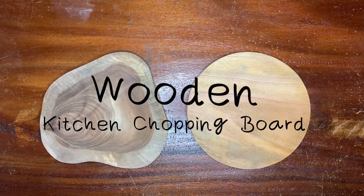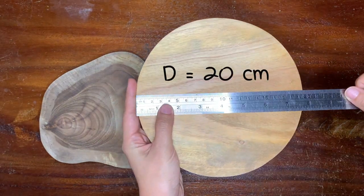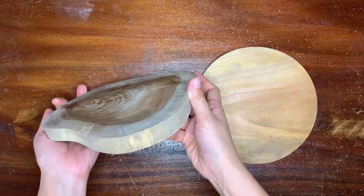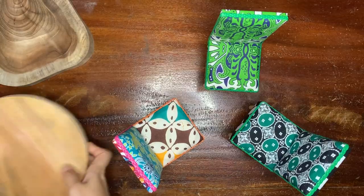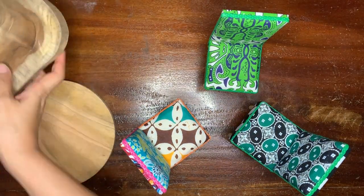You don't have to make a fake printed wood texture if you can have these. You can find it easily at kitchenware stores. I'm so happy I found something natural, like this! This size is perfect as a 3-seater's dining table.